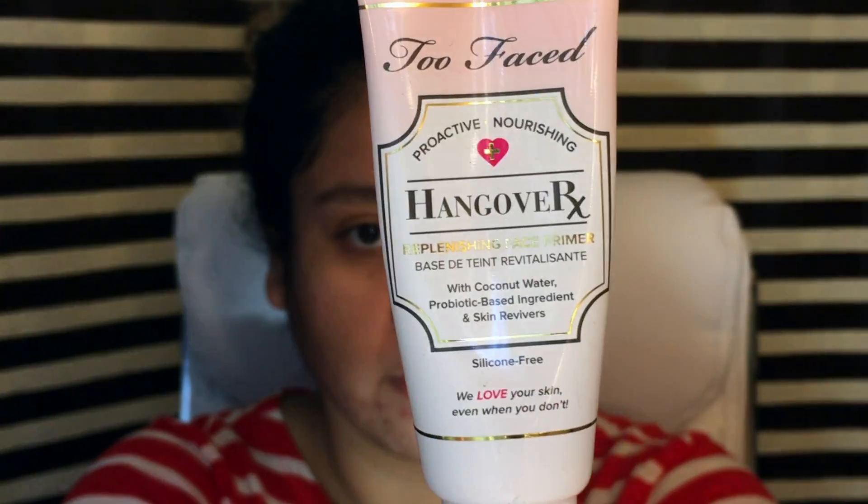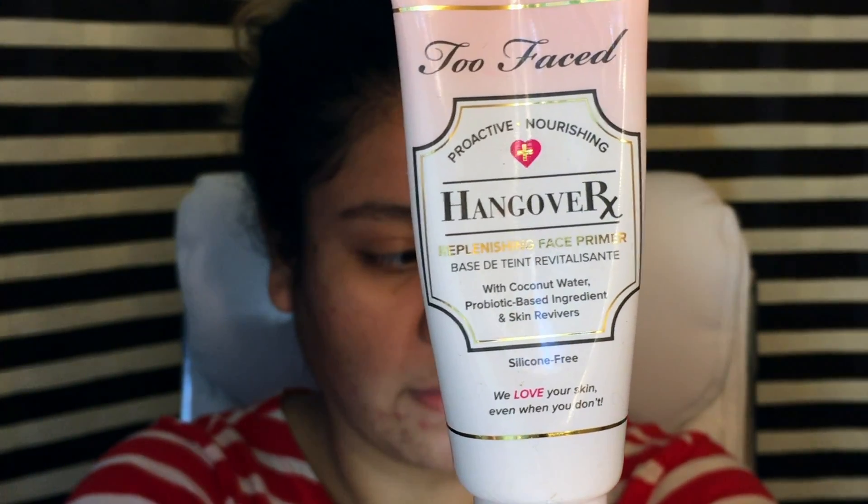Hi everyone, Lilian here. Welcome back to another tutorial. We're going to start off with the Too Faced Hangover RX and I'm just going to apply it to my face sort of as a moisturizer.